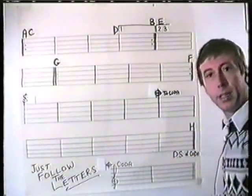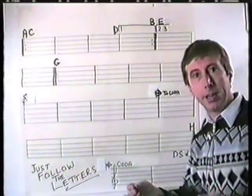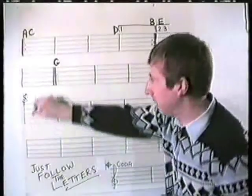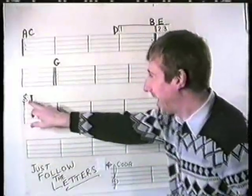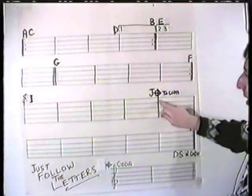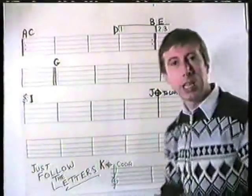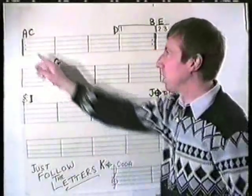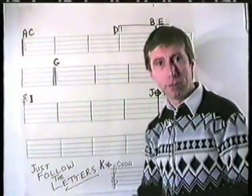H is D.S. al Coda — Dal Segno, from the sign. Where's the sign? It's that one — it's like a little letter S, or like a dollar sign with a line through it. So we'll call that I. I goes all the way to J, which is the Coda sign. And then we play the Coda, which we'll call K — K for Coda. Do you see what we're doing? We're using the letters of the alphabet to point the directions through the repeat signs.